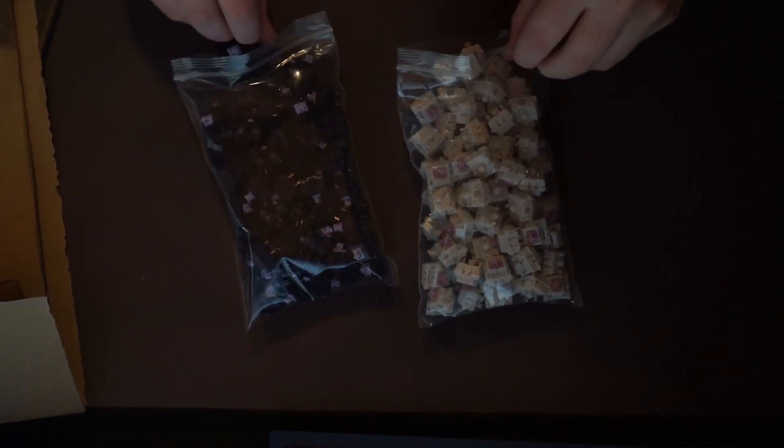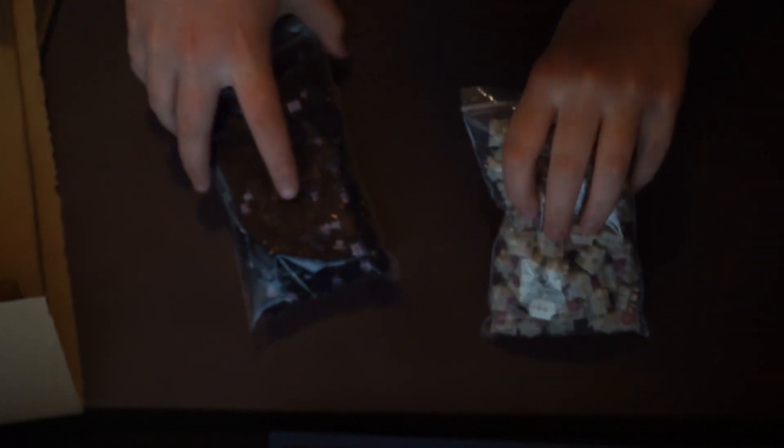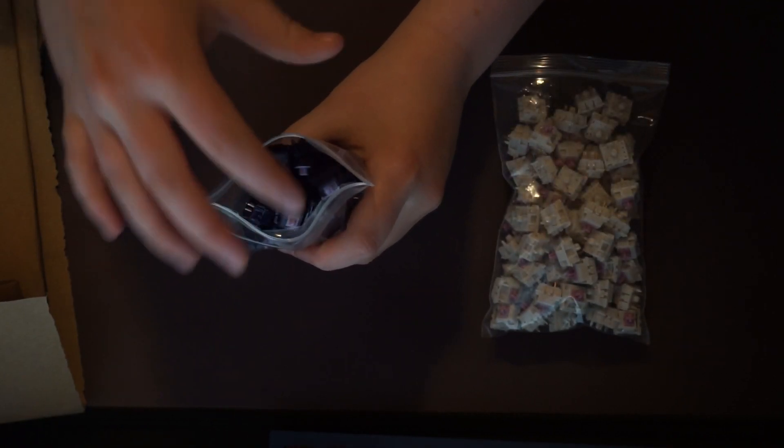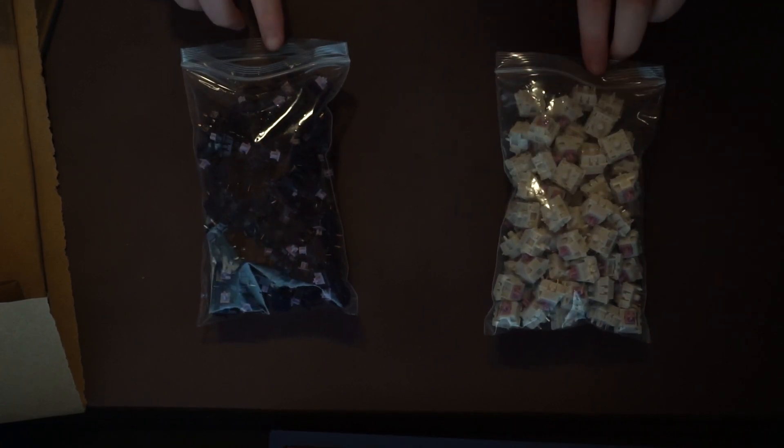Alright, so I was correct. These are the Mawth switches — Mawth, I can't pronounce it. These are really linear switches. I don't know if I'm going to use these. And then these are Lilac switches — they're tactile switches. So I'm going to count these out, see how many I have, and see which ones we're going to use.